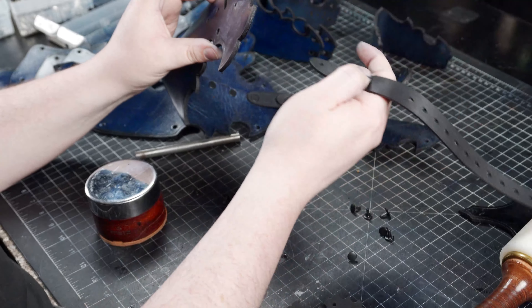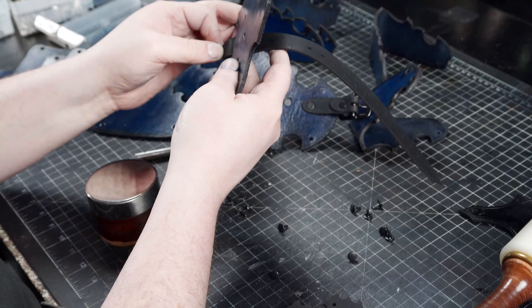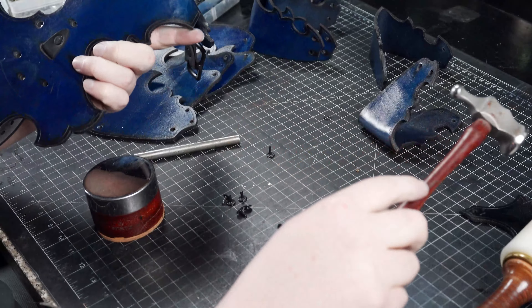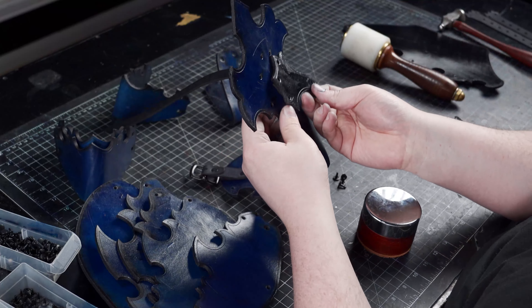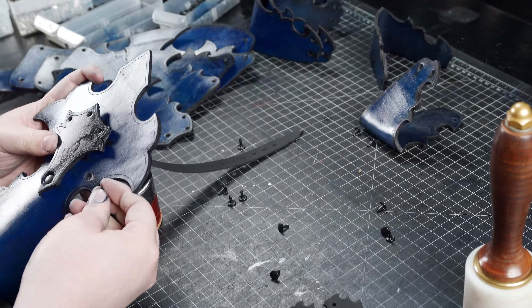Then I will attach the long strap end, feeding it through the slot, and then adding the overlay trim piece as shown. In hindsight, I would actually suggest performing this step first before closing the side, so it is easier to set while everything is still flat.